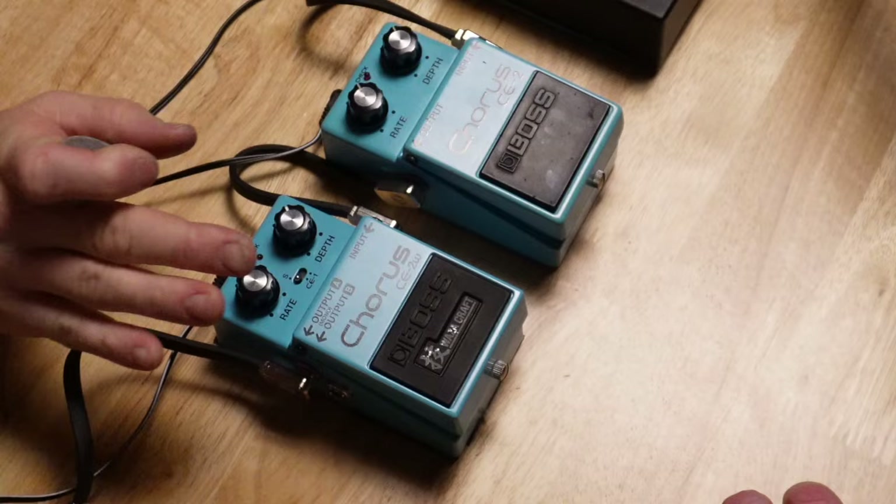So did they recreate the magic? Maybe — something's a little different. I would not say go buy the original CE2; I'd buy this pedal. I'm going to buy this Boss CE2W just like you. I think I'm leaving it on the CE1 setting if it's me.